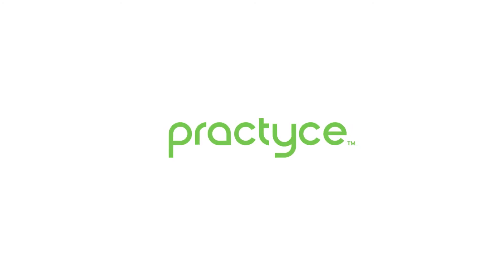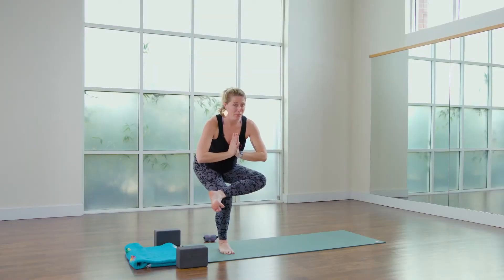If you're newer to yoga or to some of these level two classes, this is a great place to stay. You're working balancing and stretching your hips, so it's a great combo.